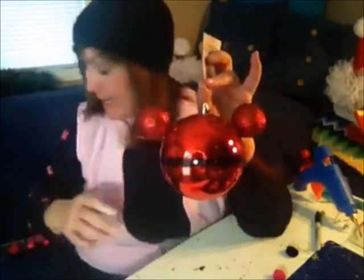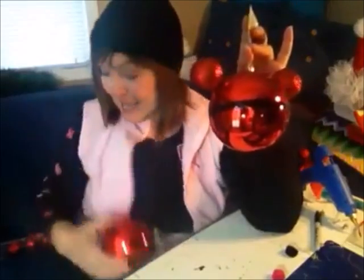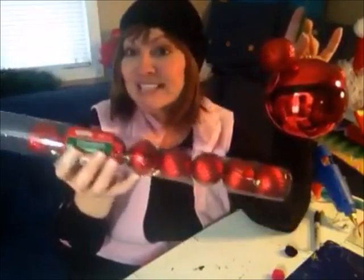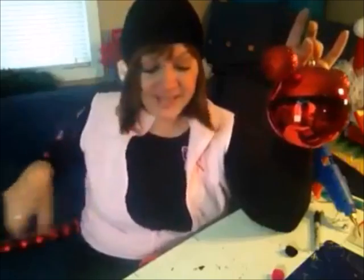What you're going to need is the large ornament from Dollar Tree — they sell these in several colors so you can choose which ones you'd like. You can pick up a tube; they sell these in solid colors and mixed colors, so if you wanted to do green, red, silver and mix it up on your tree you most certainly could. Then you're going to need some black electrical tape. I do vinyl on mugs and things like that, so all I did was cut a strip of vinyl.